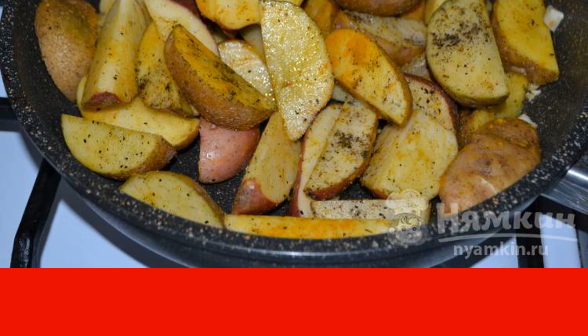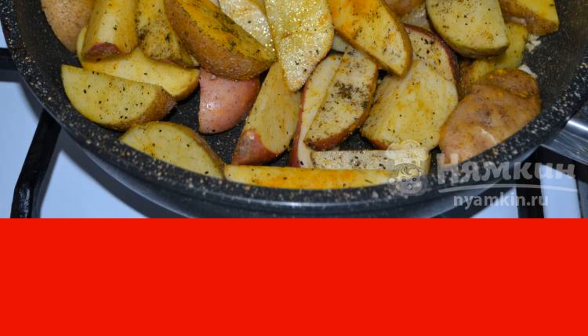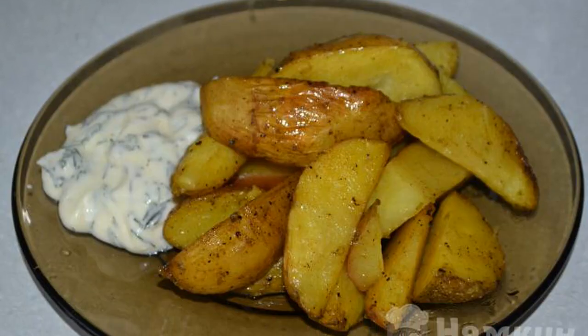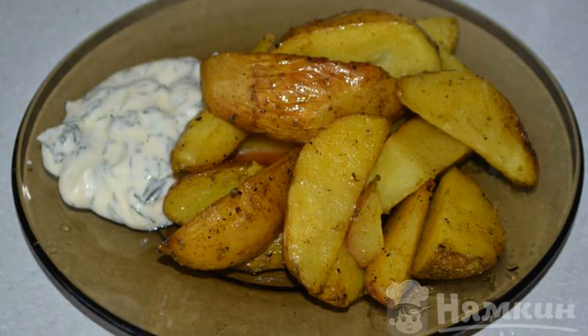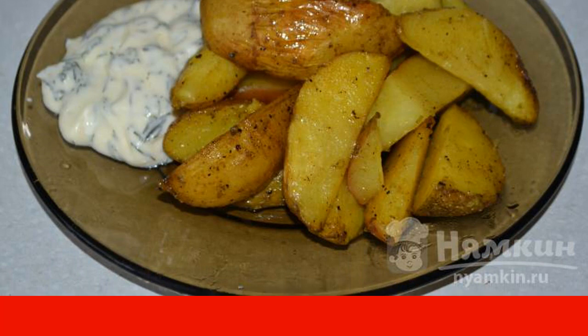Roasting may take from 15 to 20 minutes. It is important to stir the potatoes periodically to fry the slices evenly. Serve on the table with your favorite sauce of sour cream and dill. Enjoy your meal.